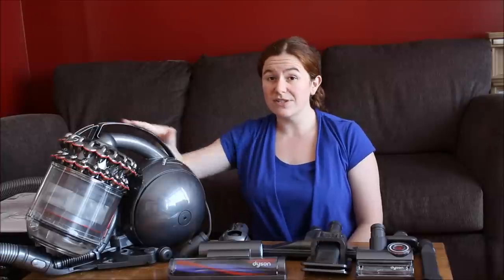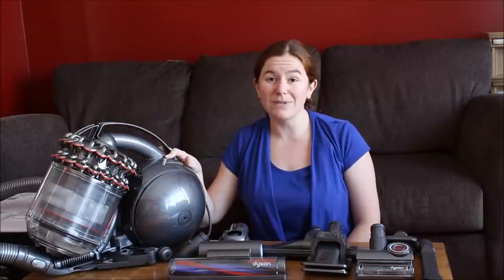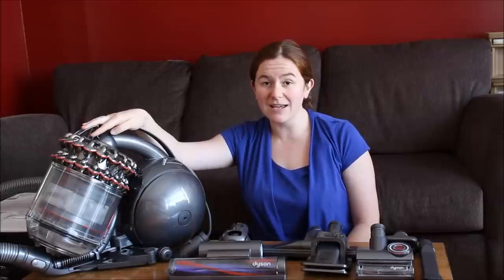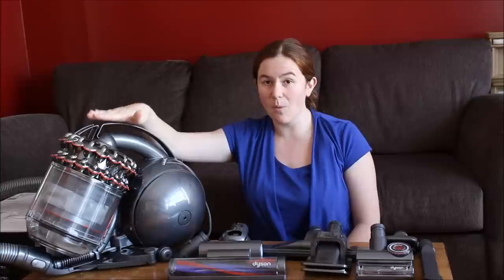There are also no filters that need to be washed with this vacuum, and that's something that makes it really unique. Normally with bagless vacuums you still need to wash the filters, but one of the key features Dyson has upgraded on this model is that the filters no longer need to be washed.